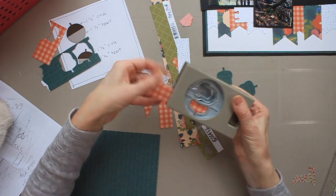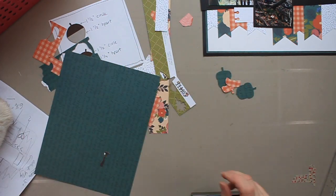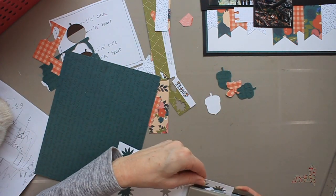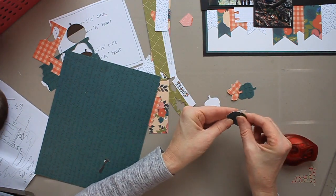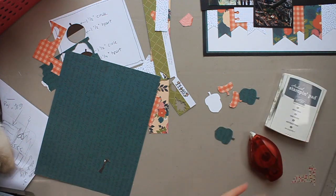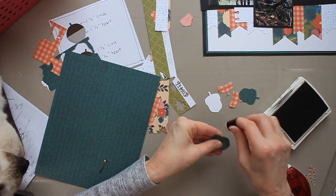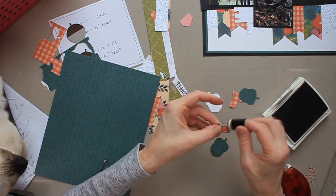Now I'm creating decorations. I have an acorn builder punch — it's a retired punch by Stampin' Up — and I'm creating some acorns. With those builder punches, you punch out the pieces and adhere them together, which is what you see me doing. I'm adhering mine to cardstock because I want them to be a bit thicker so I can put them on foam adhesive.